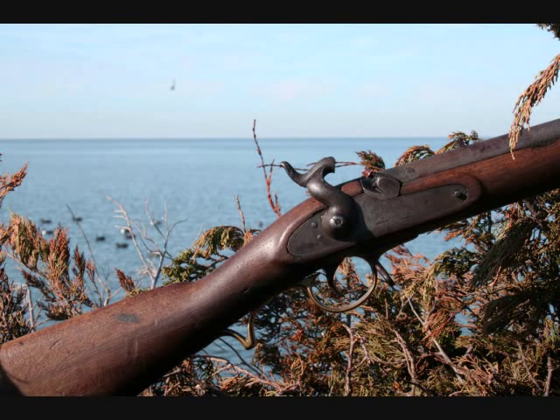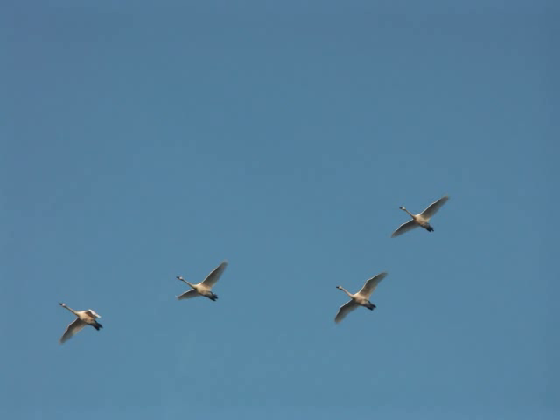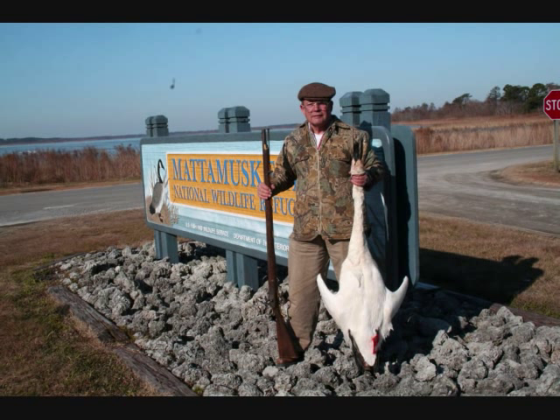In 2010 I took an original 1842 British smoothbore musket and we went up after these magnificent fowl. It was a very, very tough hunt — there's another video about that — but after six days of really struggling, I got one. We broke ice and did all sorts of stuff but we managed to finally get a swan to decoy in our blocks and killed it.